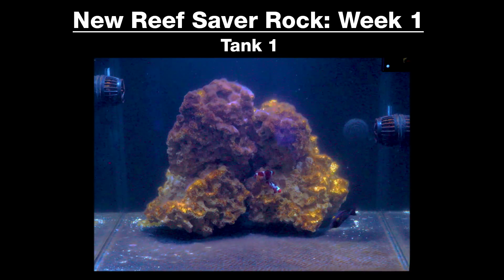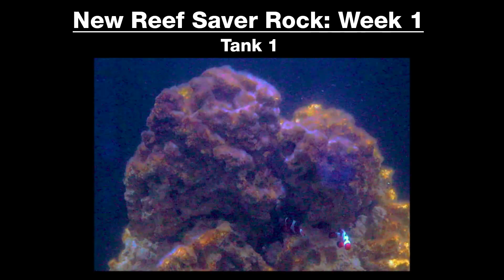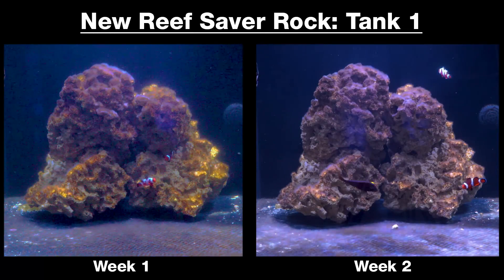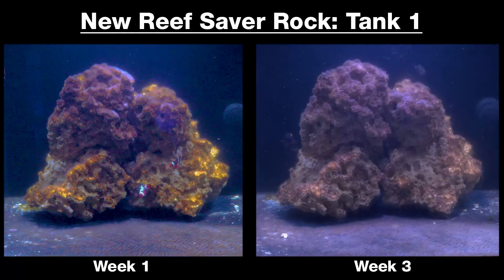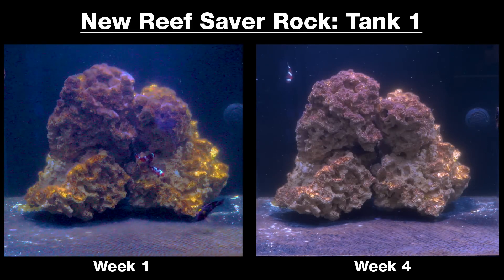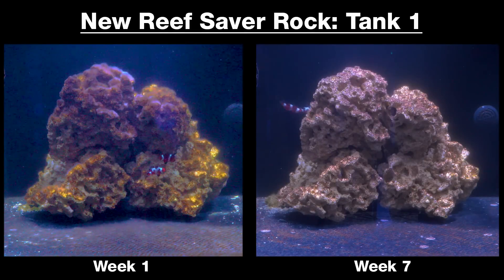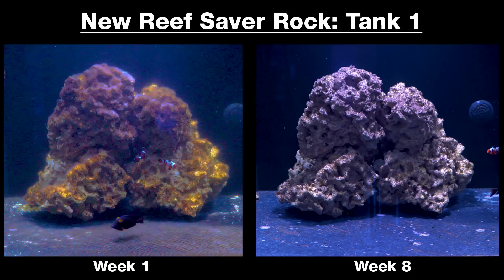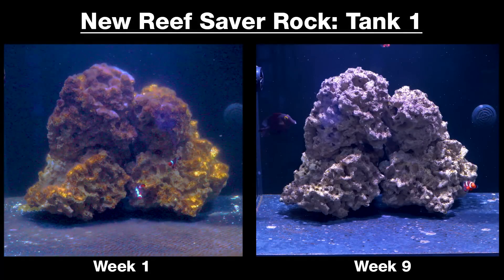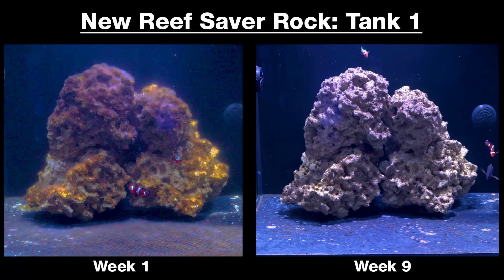Tank one: in week one, it developed a noticeable haze and a layer of brown film and algae growing on all rock surfaces, as well as algae across the bottom most exposed to light. In weeks two and three, the brown algae begins turning white and more translucent, with a slight improvement to haziness. By week four, Vibrant has solved the majority of algae on the rock surfaces, continuing to improve through weeks five, six, and seven. By week eight, the bottom and nearly all rock surfaces are completely clear with little to no haze. At the end of the nine-week dose, this tank has had a dramatic improvement and I would consider it fully recovered.